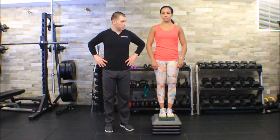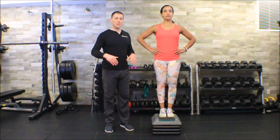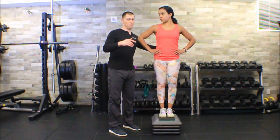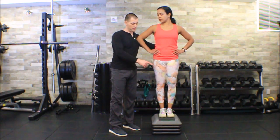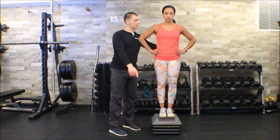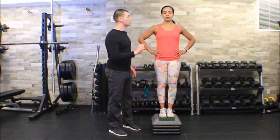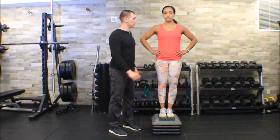I'm going to have Melissa put her hands on her hips. If we're testing the left side, she's going to step forward with her right leg, so the knee that's left behind is the one we're testing. The cue is: step down as slowly and smoothly as you can.